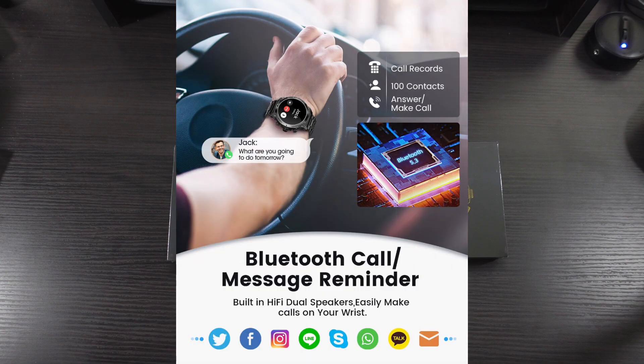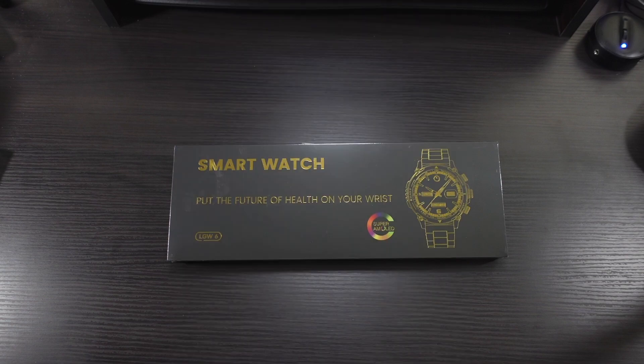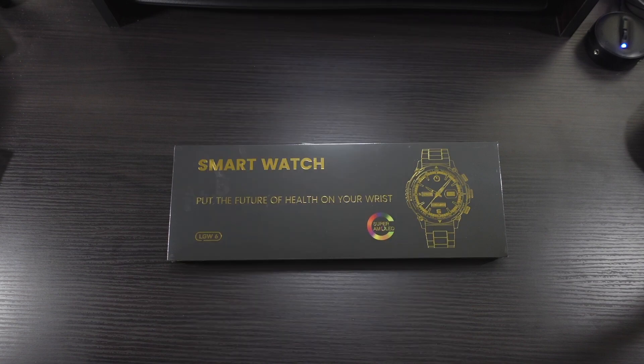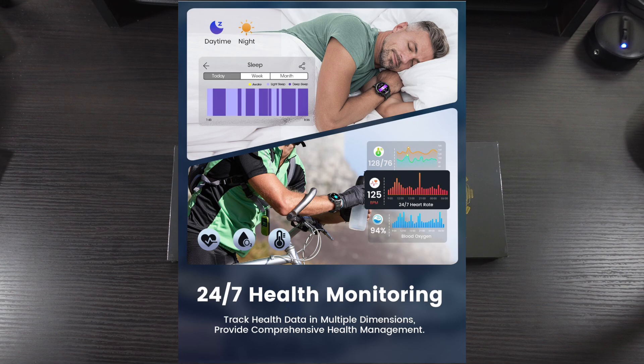It features Bluetooth calling, message reminders, and also has AI voice assistance — so you can talk to your watch and tell it to dial a phone number or different things like that. It has built-in hi-fi dual speakers, 120 plus sports modes including walking, running, climbing, cycling, tennis, etc. You've got 24-hour health monitoring: heart rate, blood oxygen, blood pressure, sleep cycle — you can track all of that stuff.